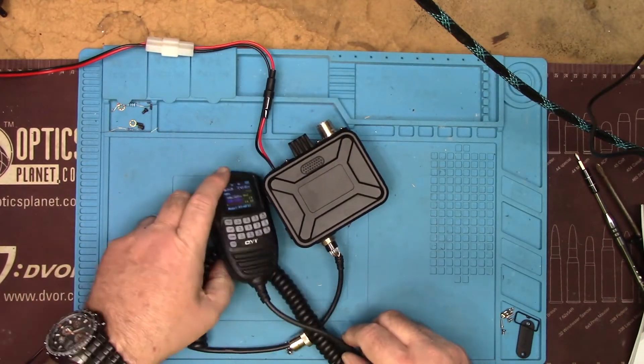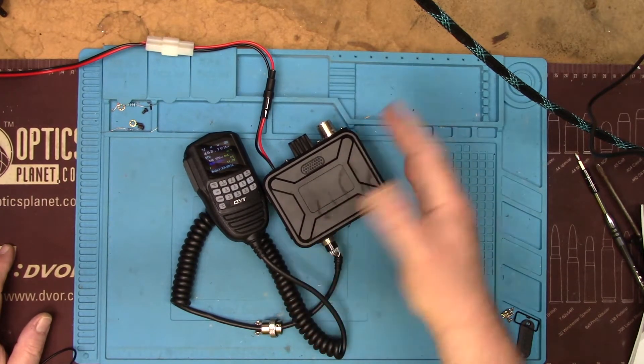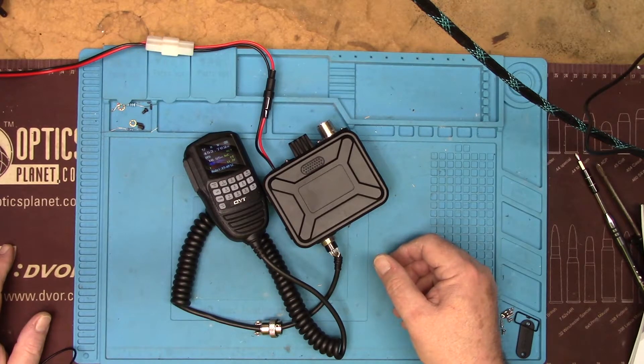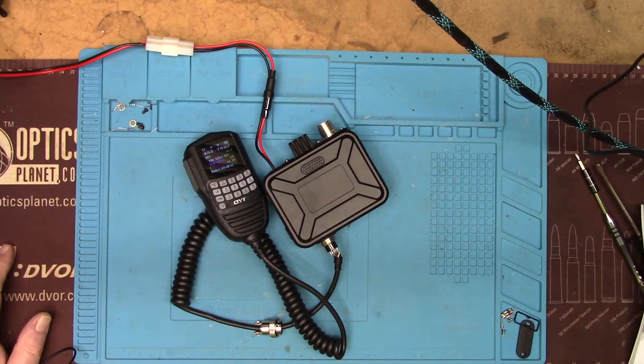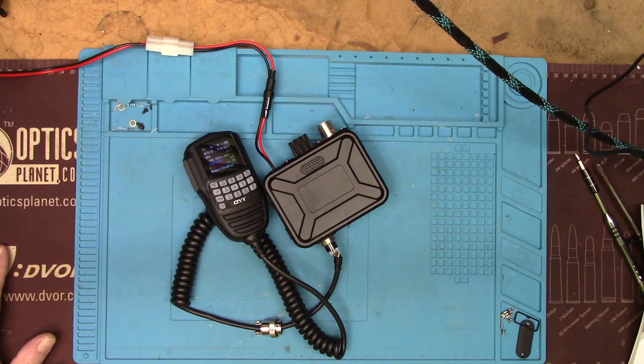I bought this from Banggood and I'm trying to get an exchange because I like the radio and I'd like to keep it, but Banggood is being very difficult. I filled out a support request on their website — they take about a day to respond to every request with the time difference. They said the supplier can't get any more right now and they'll let me know when they hear from them. I told them I just want an exchange; I don't care about the supplier, I bought the radio from Banggood.